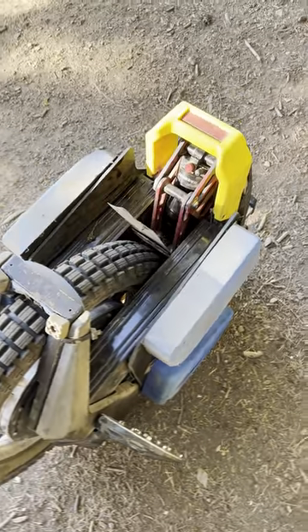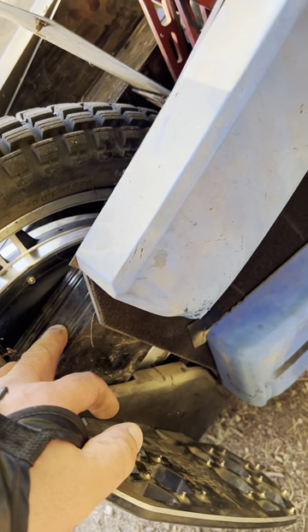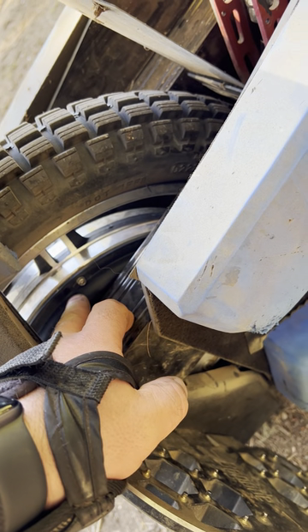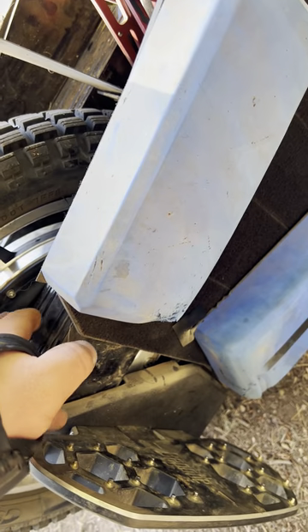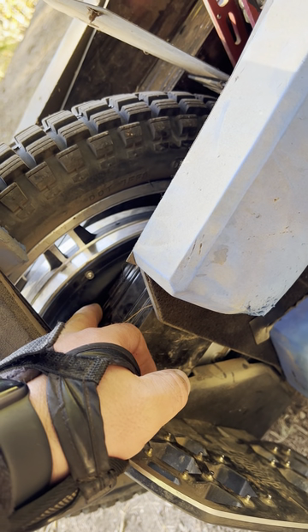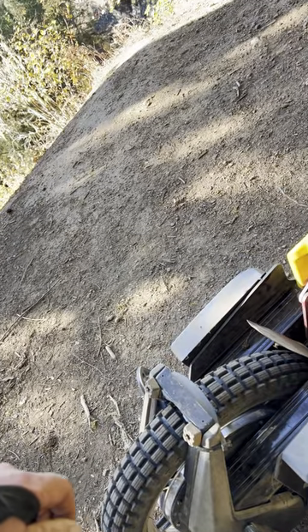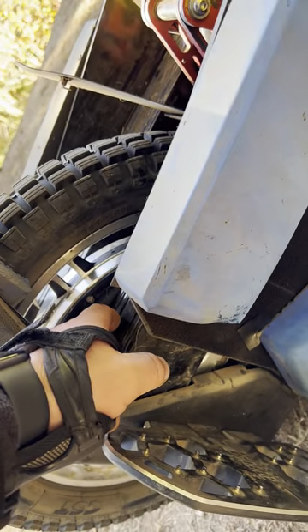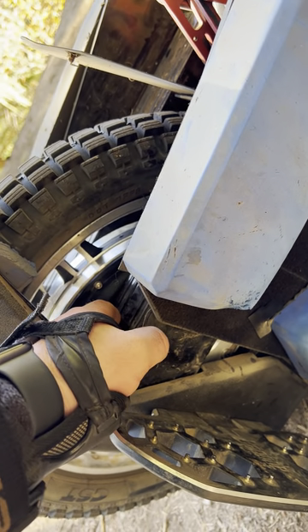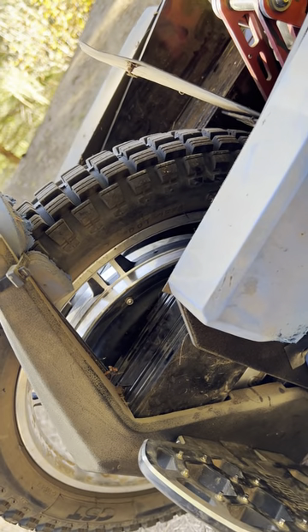Maybe my biggest gripe: with the RS when they first came out, the black cover was designed so that water would stay in around the bearing — if any water got in, it would seep into the bearing. Then they removed some of that cover so that wouldn't happen, but now rocks go in and there's no protection. I've bent my dust seal from a rock getting in there and ground up the cover, which is terrible. Once that dust seal is bent or misshapen, it doesn't do what it's supposed to do. I took it apart, popped out the dust seal and straightened it the best I could, but it's still not perfect and never will be because it's been bent.